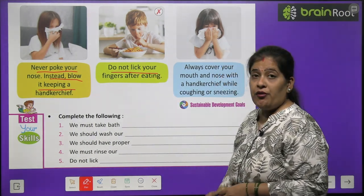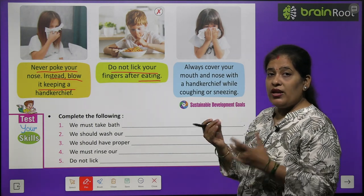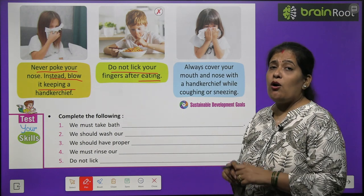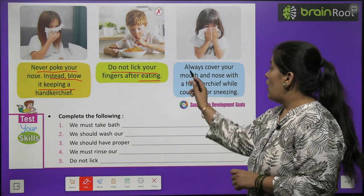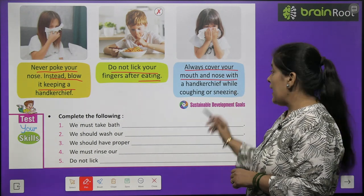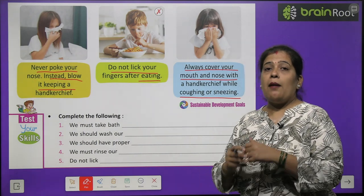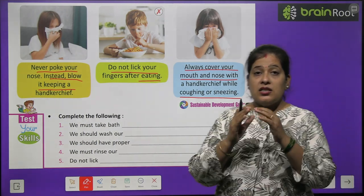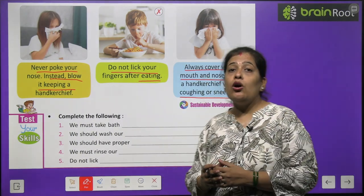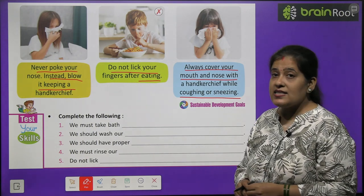Do not lick your fingers after eating. Khana khane ke baad ungliyan nahi chaatni chahiye — yeh bohut gandi baat hai. Always cover your mouth and nose with a handkerchief while coughing or sneezing. Jab bhi aapko khansi aaye ya chheek aaye, to aapko apne nose aur mouth ko handkerchief, rumal se dhakna chahiye.